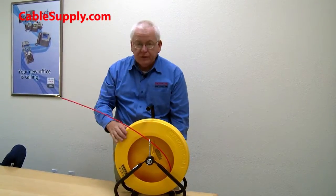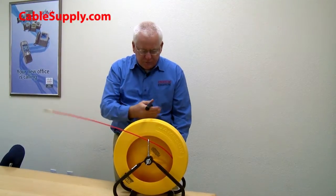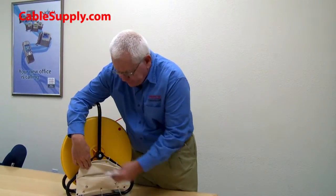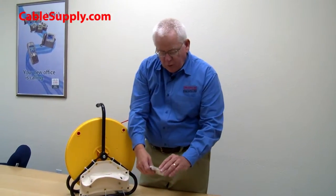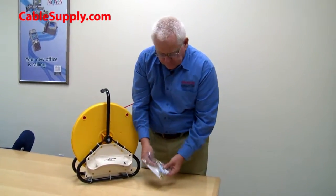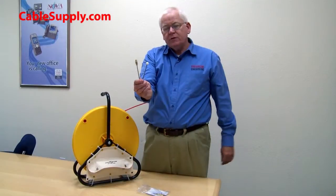A nice thing about this fiberglass fish tape is it comes with additional parts stored in a compartment on the back. That compartment is not only a place to keep repair parts, but also a place to store different leaders — two different types are included.